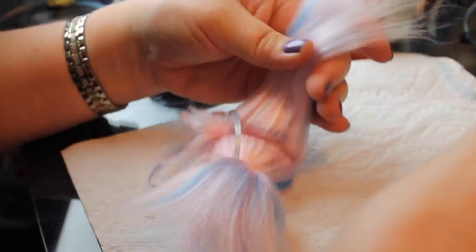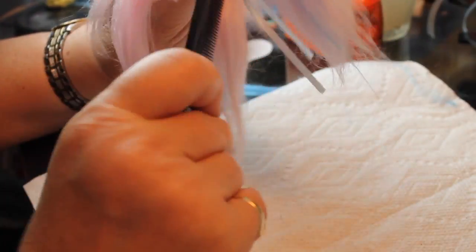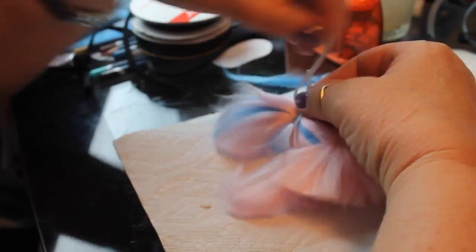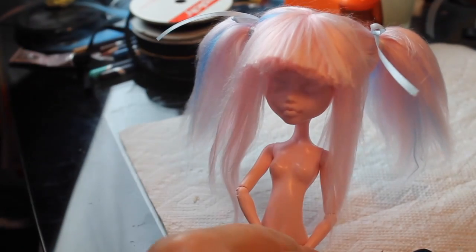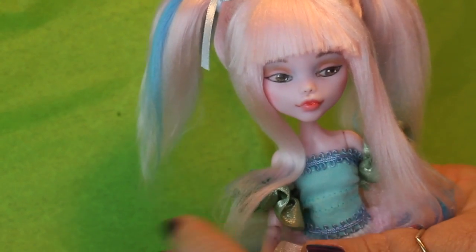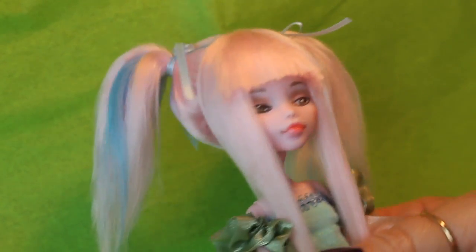You can see some of the blue showing through in different places — it's not symmetrical at all, just wherever it tends to show. I put a couple of ribbons in to get a better idea of how it's going to look, and then we'll place it on the doll and see the finished face and doll. I put some saran wrap on the bangs overnight because they had a tendency to flip up, and that helped them lay down and set. Here's how it looks on the doll with the face painted — I think it turned out really cute.